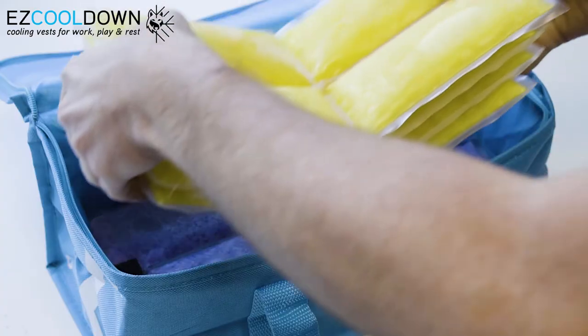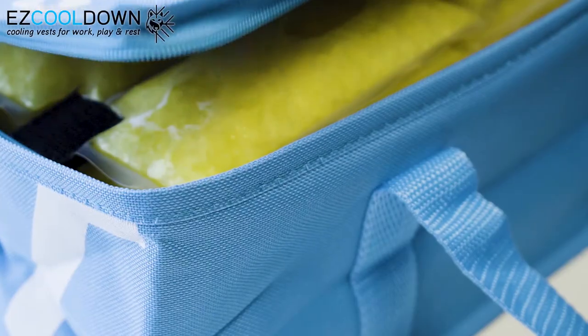Activated PCM packs will stay cool and ready to use for up to 12 hours when activated in the freezer and stored in a small cooler.